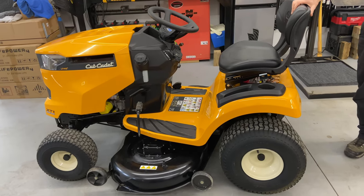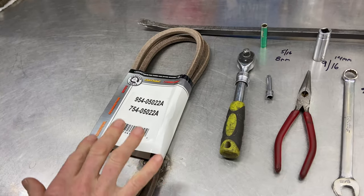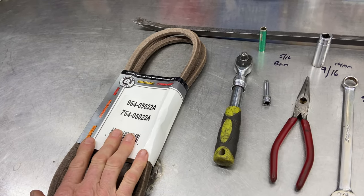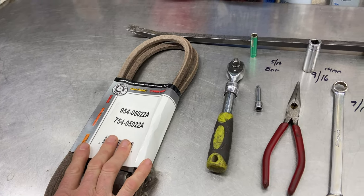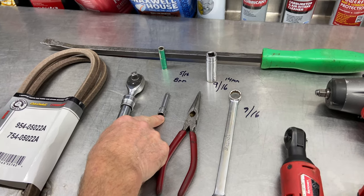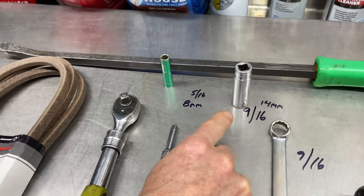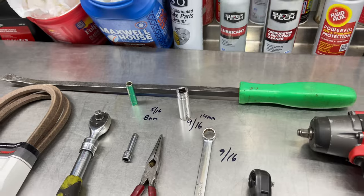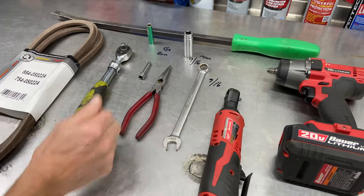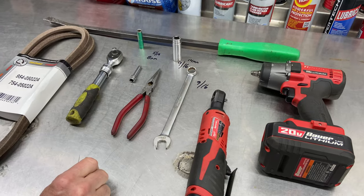First thing we want to do is check the tools we're going to be using today. From left to right we have the OEM belt — I definitely recommend using the OEM belt. This is the part number for this machine; I would highly recommend making sure you have the right belt. We also have a three-eighths ratchet, quarter-inch extension for my electric ratchet, pair of pliers, 9/16 wrench, 9/16 or 14-millimeter socket, an 8-millimeter socket, and a pry bar. As long as you have an 8-millimeter or 5/16, 9/16, 14-millimeter, we should be good to go.